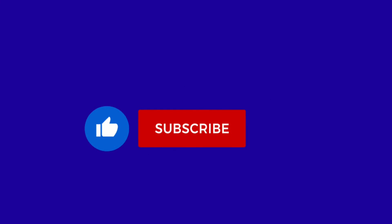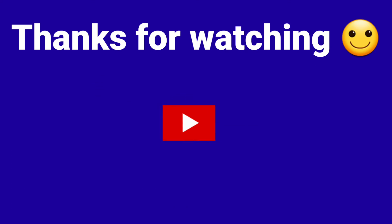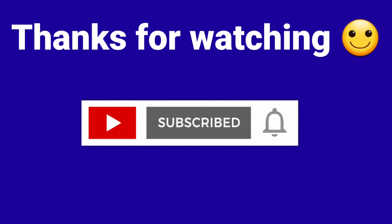Please like and share it with your friends and subscribe.